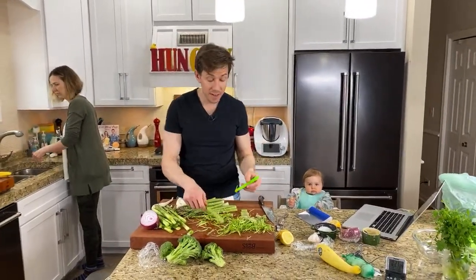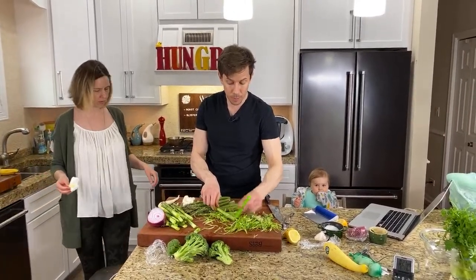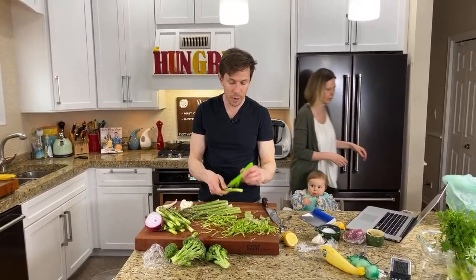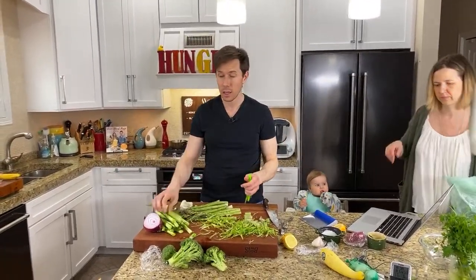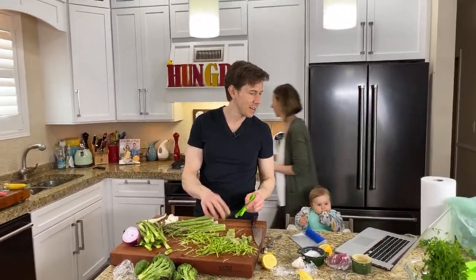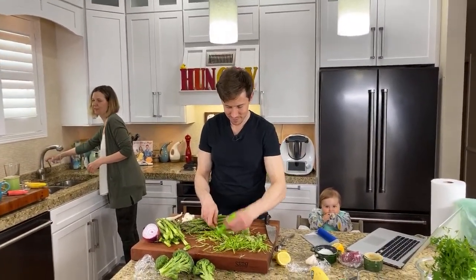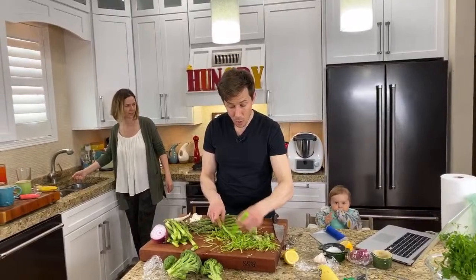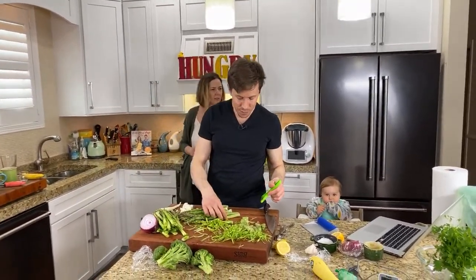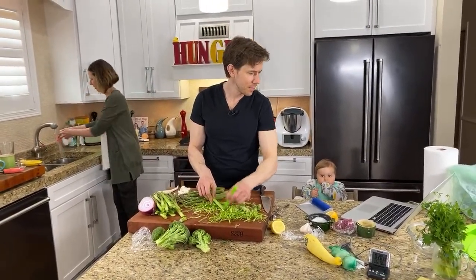Have you ever deep-fried asparagus in avocado oil? I haven't, but we were deep-frying a lot the other week in avocado oil. Imagine making a little tempura batter with tapioca flour and club soda. Accidental housewife is celebrating a nearly 30-pound weight loss since February — way to go! A lot of that from you guys. That's amazing.